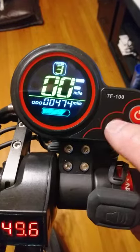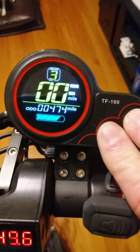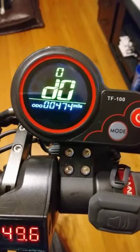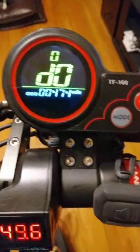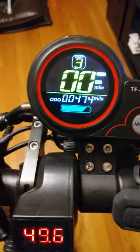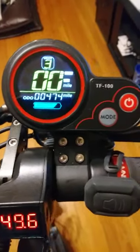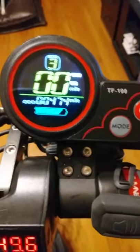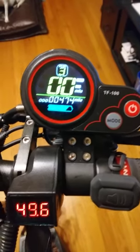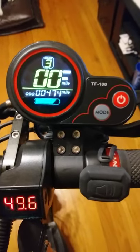After a factory reset, you will have to go back in and reprogram your miles per hour unless you use kilometers per hour. Also, setting 09 — if you have less than 100 miles on your scooter, you can hold the mode button down and it will clear the mileage out. And that is the full settings on the TF100 Kugoo M4 and the Kugoo Pro M4. I hope this helps somebody out there.